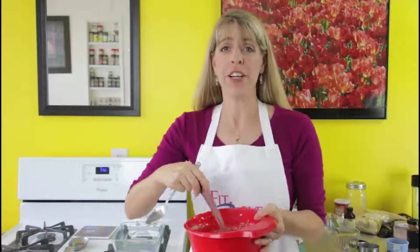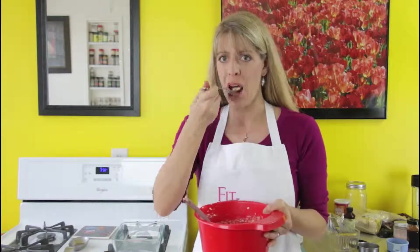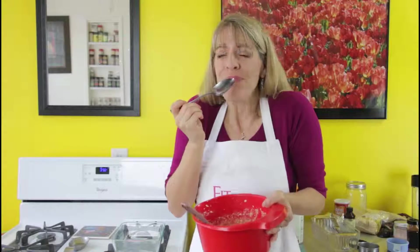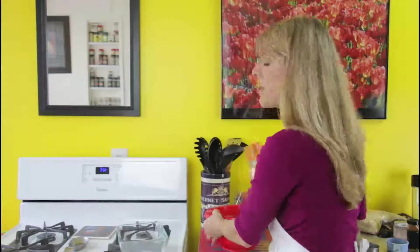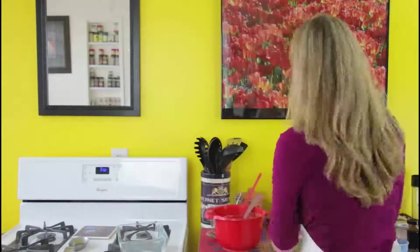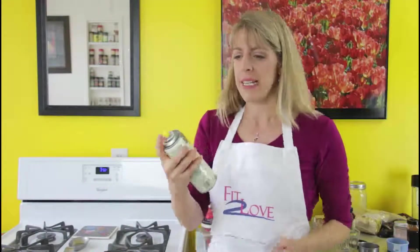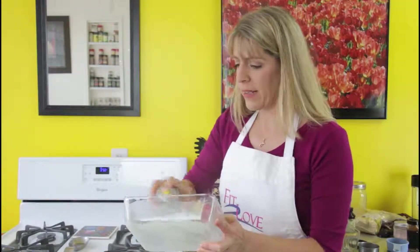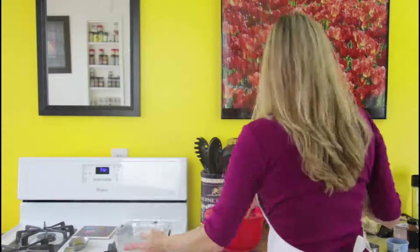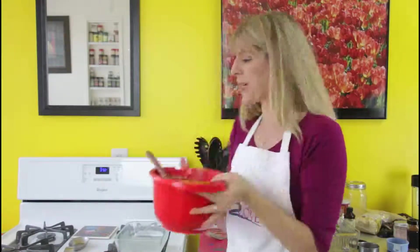Once you've mixed it all together, remember to taste it first before you bake it so you know it's sweet enough for you. Before I pour it into the pan, I'm going to use a coconut oil spray so it's easier, and you want to really spray it well so it doesn't stick. I love bowls with spouts — I find it really easy to pour.